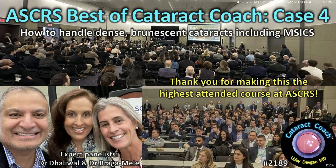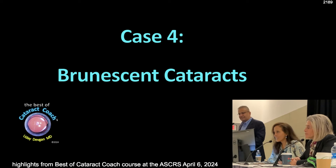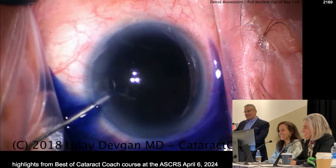CataractCoach.com — the best of Cataract Coach course from the ASRS in Boston 2024. Brunescent cataracts. This is a pretty brunescent cataract.